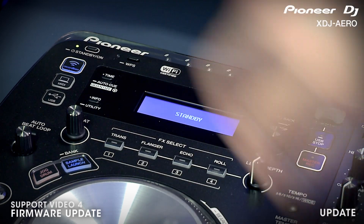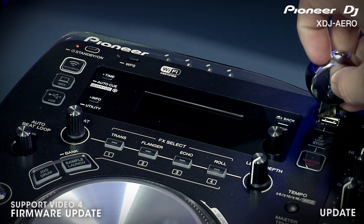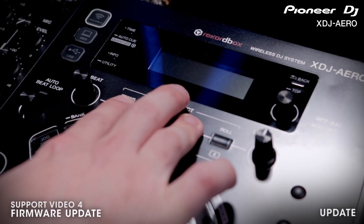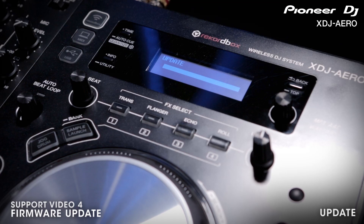Before you begin you must power off your Arrow. Then insert the USB key that contains the update file on the root directory. While you press and hold the Echo, Trans, and Q buttons on deck 2, power your unit on. This will start the update. Your unit will power off once the update is complete.